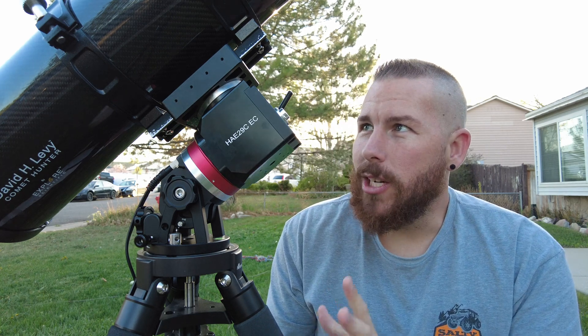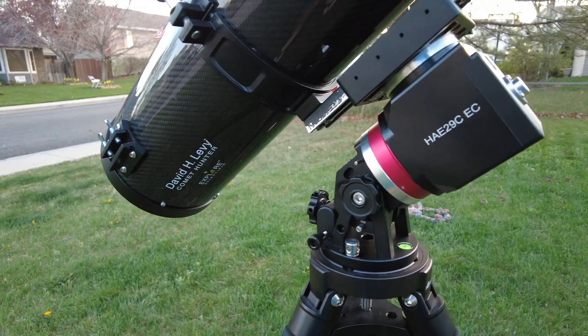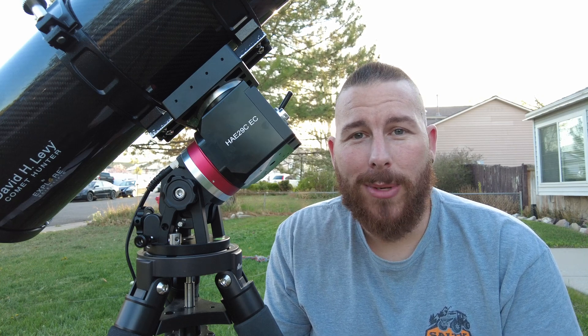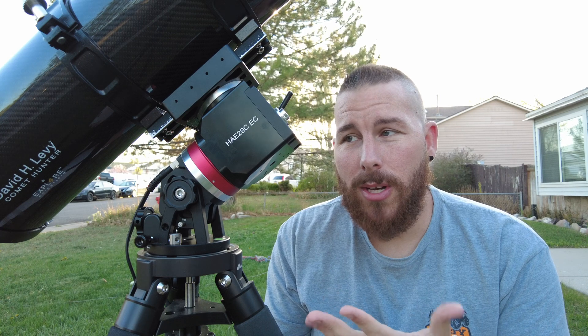For those that may not have ever heard of the HAE series from iOptron — this is their entry into the strain wave gear mount market. This particular mount sits right in the middle of their different options. They have smaller versions down to 14 pounds of payload and really big ones going all the way up to about 80 pounds of payload — a crazy payload-to-weight ratio.